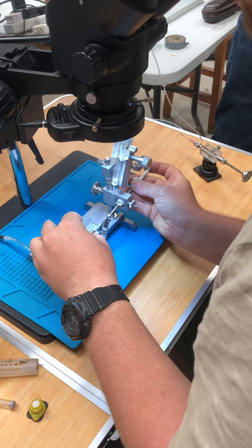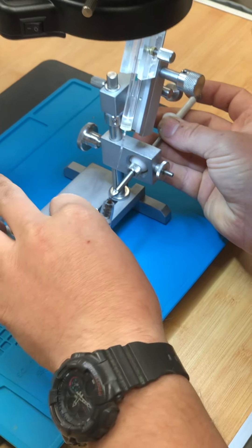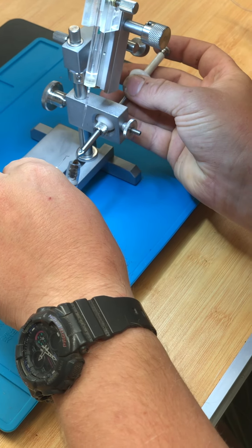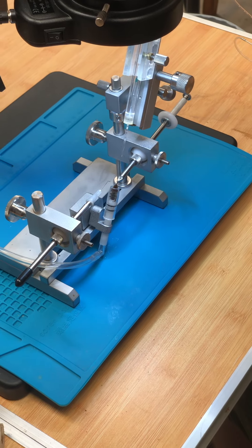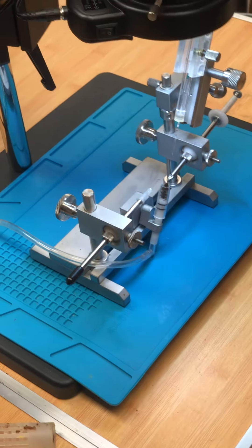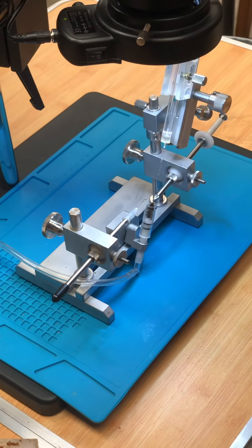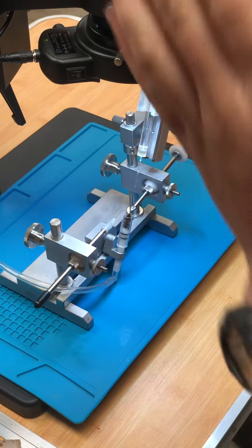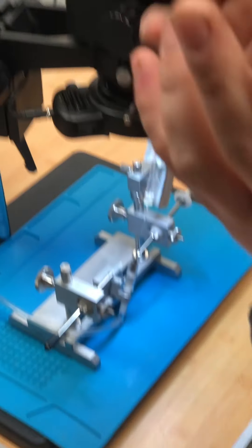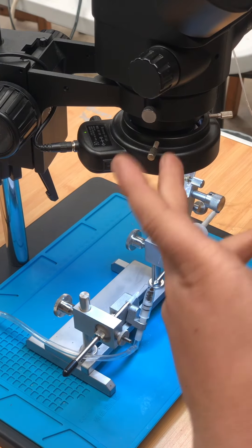Sting forceps in, and they just want to push down and take the place of the ventral hook. So all we've done now is place the sting forceps inside the abdominal opening, which is going to keep it open. The ventral hook is now out of the way, because we've got to just open her up enough so that we can actually see where the sting is and grab hold of it.